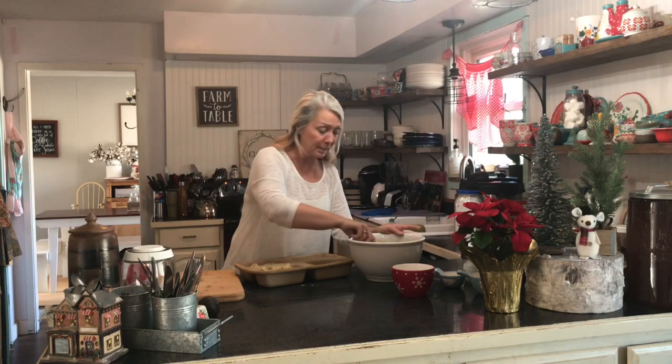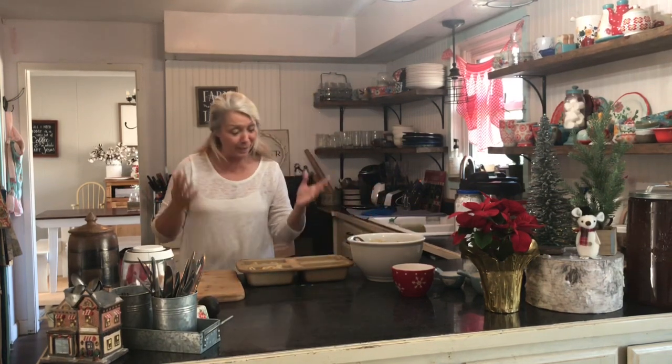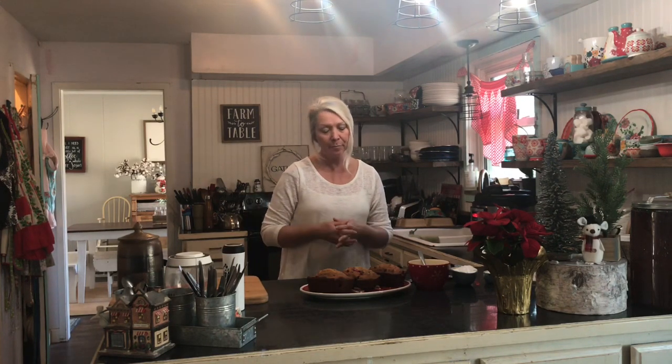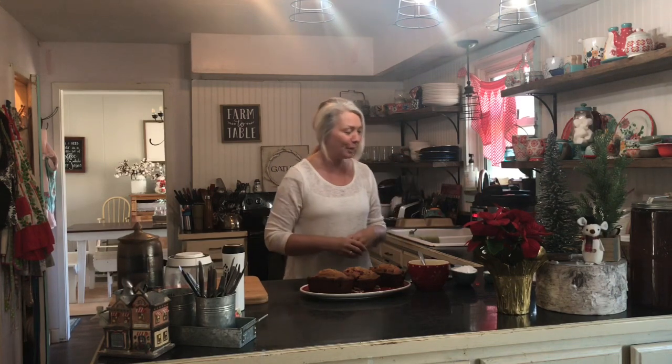I'm going to continue filling the pans and then stick them in the oven. Okay guys, they're done! They came out of the oven — it made three beautiful loaves. I could have made four smaller ones, but I like them to be a good size. If you could smell the eggnog together with the cranberry — it is simply filling the house. It smells amazing!